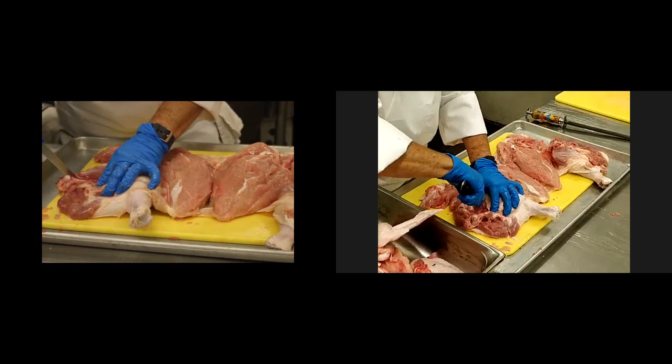That was from Chef Jesse at LA Mission College. Hey Chef Jesse, how you doing?